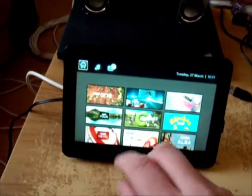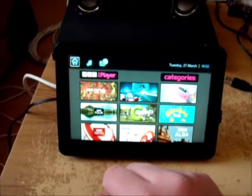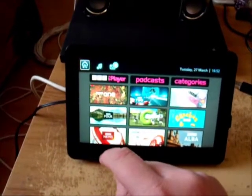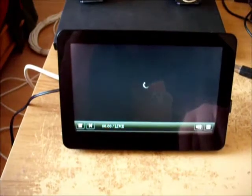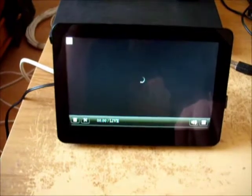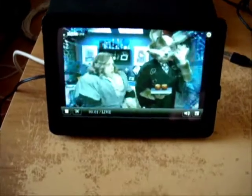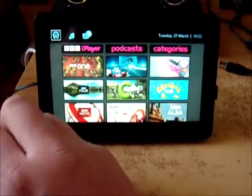Let's load up the iPlayer instead and go to BBC1. No idea what this is, but as we can tell the sound is coming out through the standard speakers. I think I've just mashed the screen somewhere but never mind, it's served its purpose. Let's just go back to the home screen.